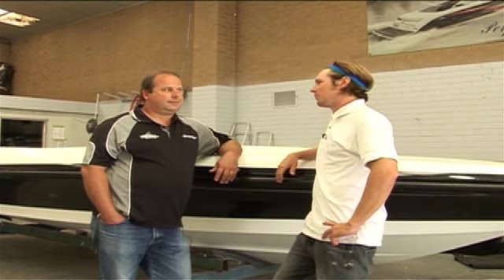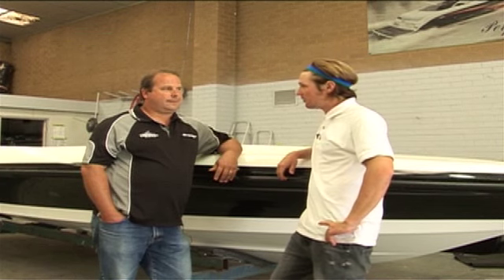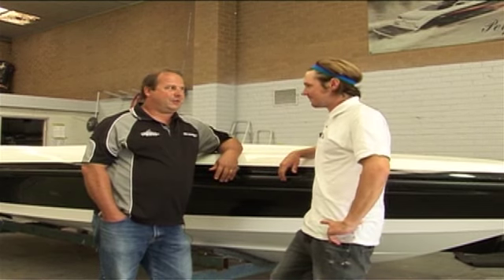You've guided us through all the steps that it takes to get the boat looking absolutely fantastic. Hopefully the viewers at home have got a couple of tips out of it — thanks again, you've done a marvellous job. My pleasure, I look forward to seeing you again.